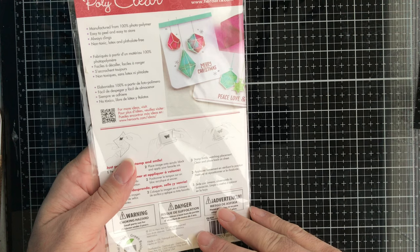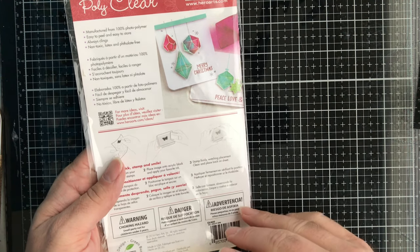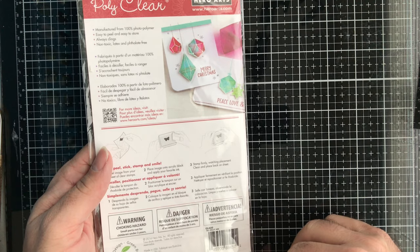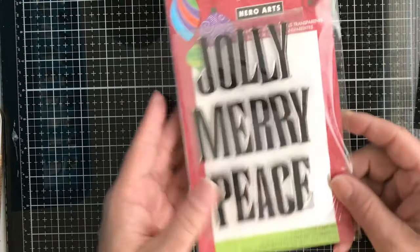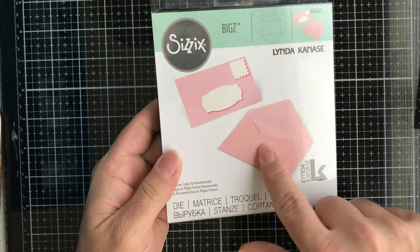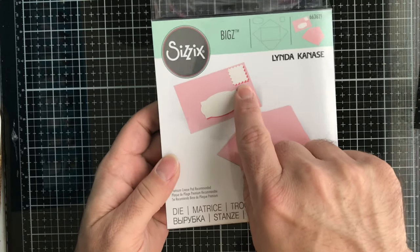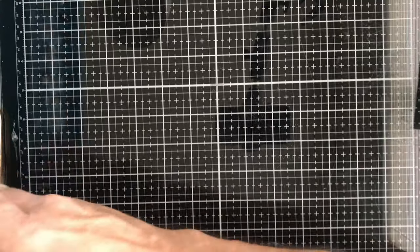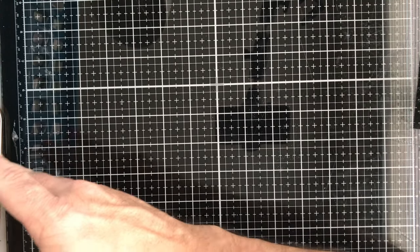Next up from Hero Arts is this Christmas sentiment set — really big, it goes across a whole card. It's called Jolly Tonight. Then from Sizzix and Linda Kanasi, this is a Mini Envelope die — you get the little mini envelope, a label, and a stamp as well. These are cool for putting on top of cards or inside mini albums.